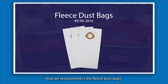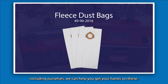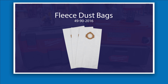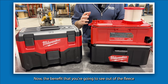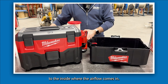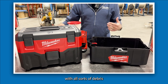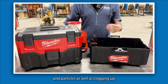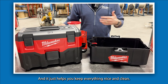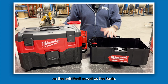Another accessory we recommend is the fleece dust bags, available in a pack of three from Milwaukee. The benefit of the fleece dust bag is that you attach it inside where the airflow comes in, so instead of filling your basin with debris and particles and clogging your HEPA filter prematurely, the fleece dust bag captures that excess gunk. It keeps everything nice and clean and makes routine cleaning and maintenance on the unit and basin a lot easier.